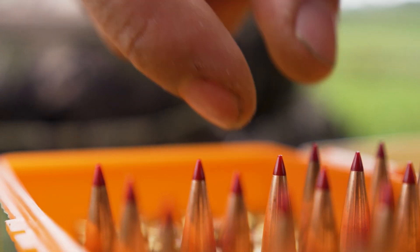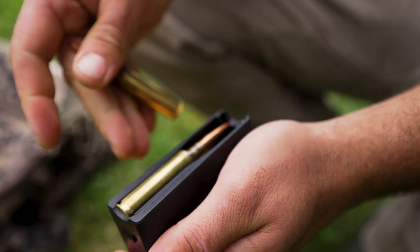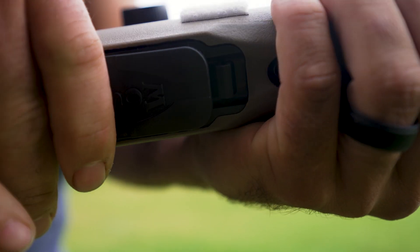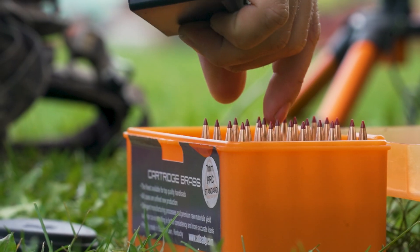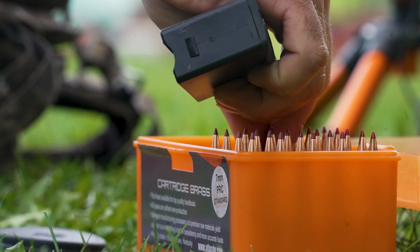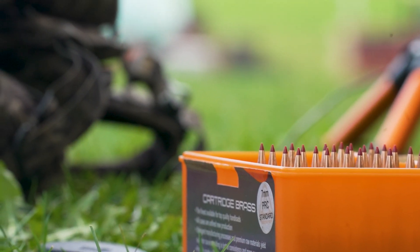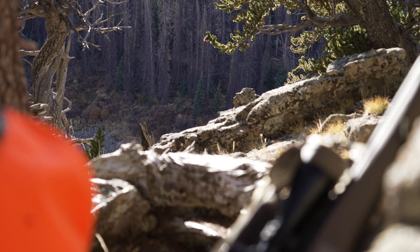The 7mm Rem Mag can only shoot up to 168 grain bullets, and some 175s depending on the bullet length in factory rifles. The 7 PRC can shoot heavier bullets in factory rifles and factory magazines. The 7 PRC load we went with for this hunt is 160 grain Nosler Accubond at 3,050 feet per second. Nosler actually loads the same bullet in 7mm Rem Mag factory ammo at 3,000 feet per second. We went with this bullet because it's a bonded bullet that still has a high enough ballistic coefficient for the ranges we plan to shoot.